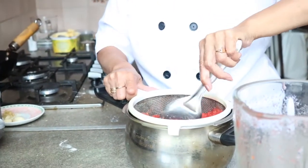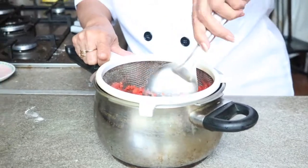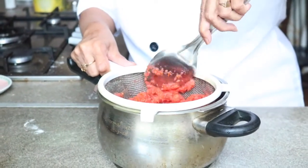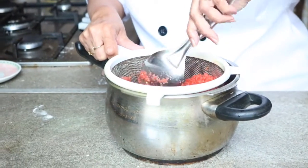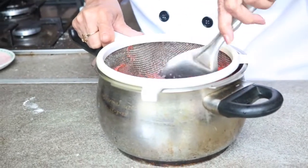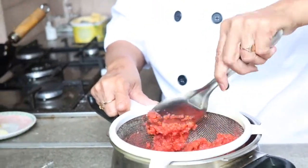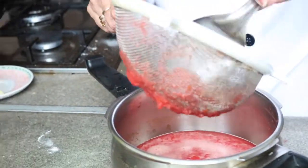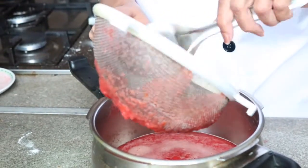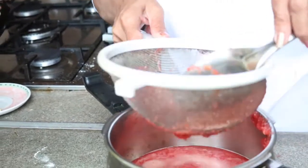Beetroot and tomato are very good for your haemoglobin and to give a glow to your skin and face. Carrot, as we all know, is very good for the eyes and is full of vitamin A. Tomato contains vitamin C, and beetroot is very very good for health and blood purifying. Those who have a lack of haemoglobin can use this, and even children who don't like beetroot — this is the best way to feed them.